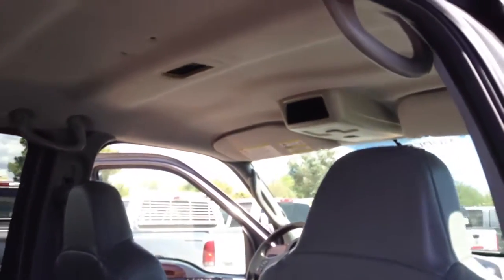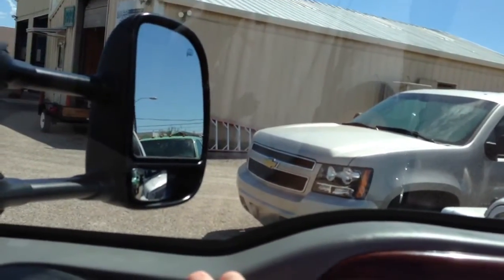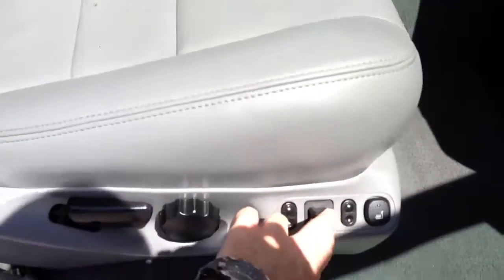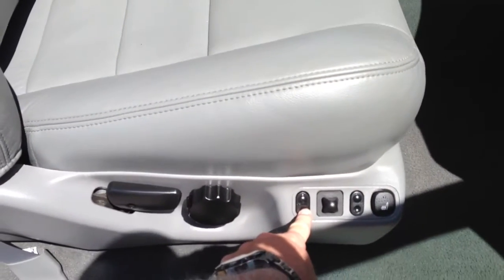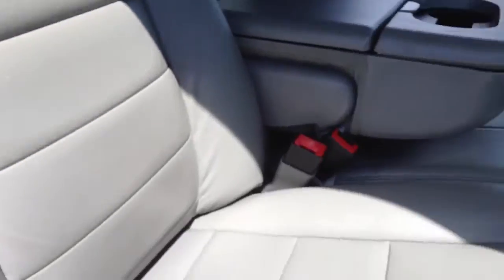That's the passenger rear window, passenger front door window, power locks — open both sides. We've got heated seats. That works. Power seat forward, back, full seat up, full seat down, rear seat down, rear seat up — that works. Front seat up, front seat down — that works fine. The detail shop didn't do such a good job here. No manual.